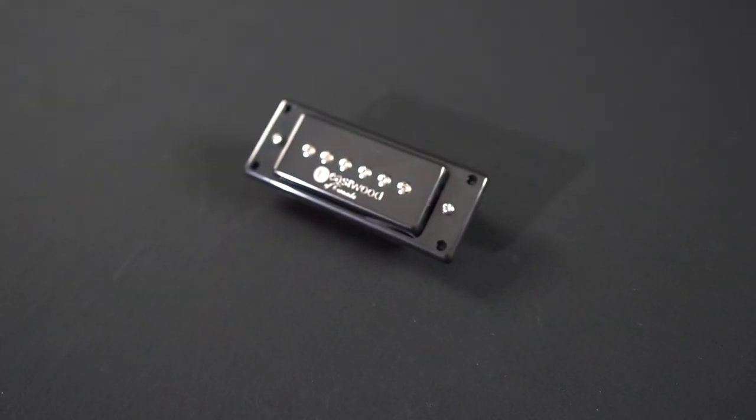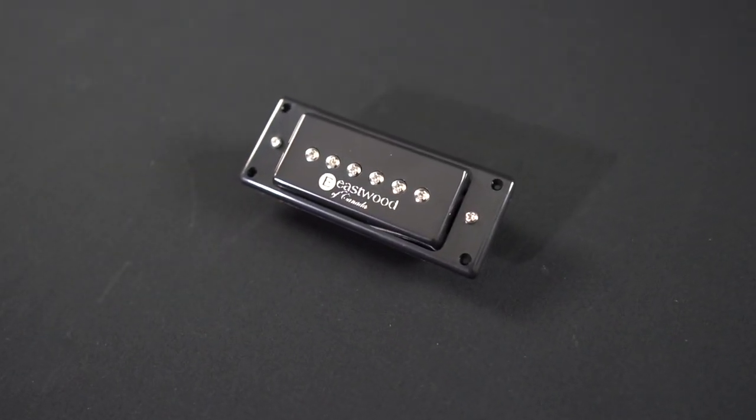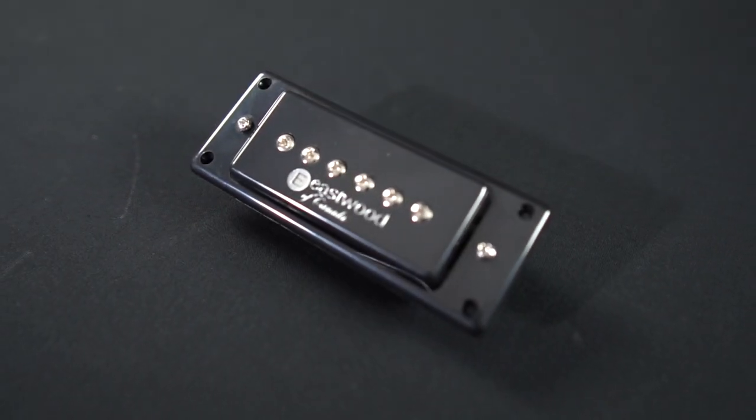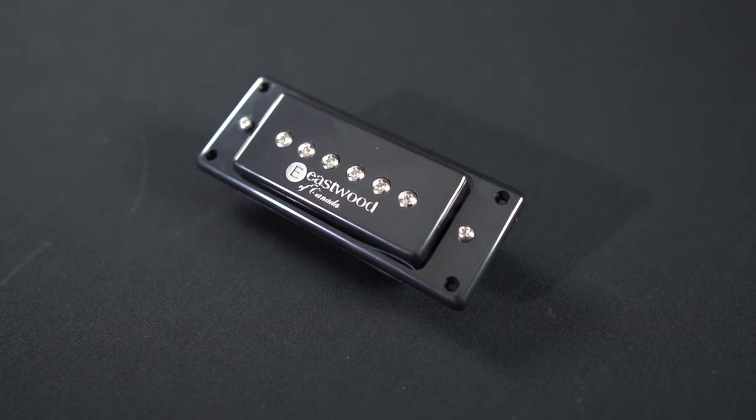The M90 replicates the most iconic surf tones ever recorded in stunning detail. With just a little gain, the pickup produces a sparkling smooth overdrive, characteristic of a driven P90.